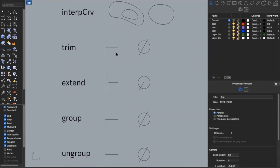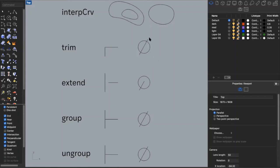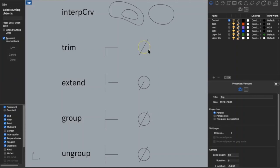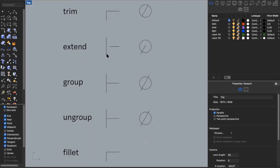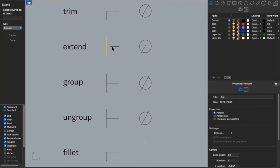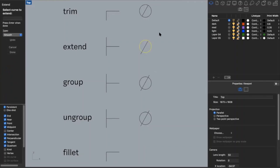Next is trim. Say I want to make a sharp corner and don't want a line sticking out — I type in 'trim,' it asks for my cutting object, then I trim off the part I don't want. I can do the same with a circle: type 'trim,' click on the circle, and trim off lines sticking outside it. The opposite is extend — say I want a line to reach another line, I type 'extend,' it asks for my boundary object, and then I select the curve to extend. Now the line touches my vertical line, and I can do the same to extend a line to the edge of a circle.